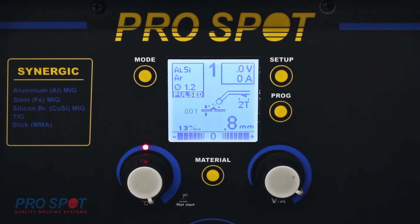Argon and 1.2 stayed the same because the wire diameter and the gas for this application do not change. And now we're set and ready to go to weld with Tesla.